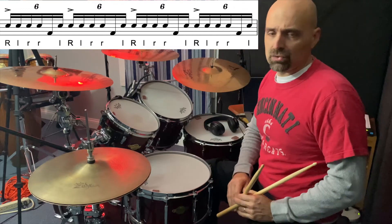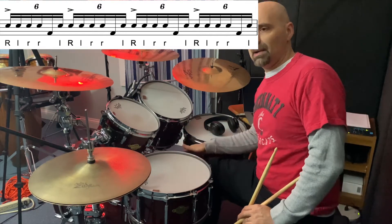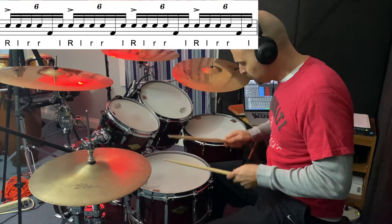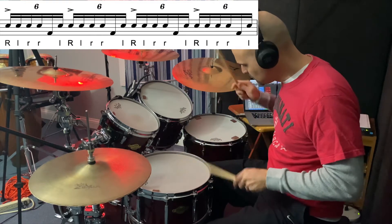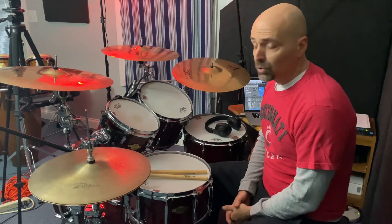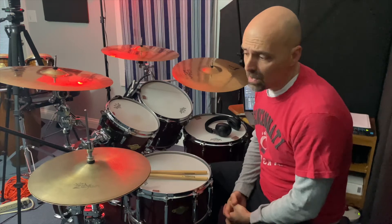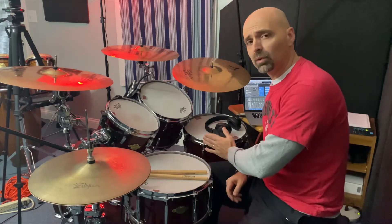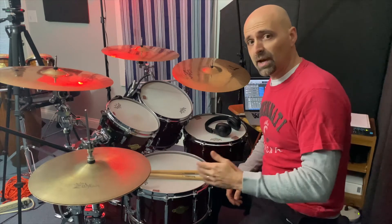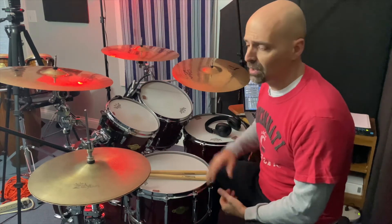Let's take a look at that slowly — play it all on the snare except bass drum on the fifth partial. Once we feel good about that pattern, we're then going to use it as a fill. I'll play one measure of 4/4 time, and then a full measure of 4/4 using those sixth tuplet single pair of diddle diddles with the bass drum in place of the snare on the fifth partial.